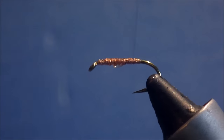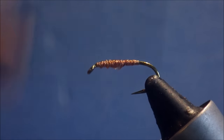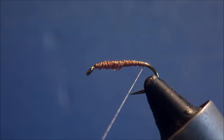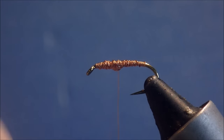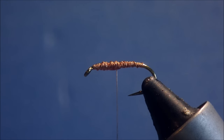I'll just run some thread up and down, build up a small taper towards the head — a sort of buggy shape. Then we'll go around to just about the start of the bend. Just touch that with your finger to take away any wet glue.